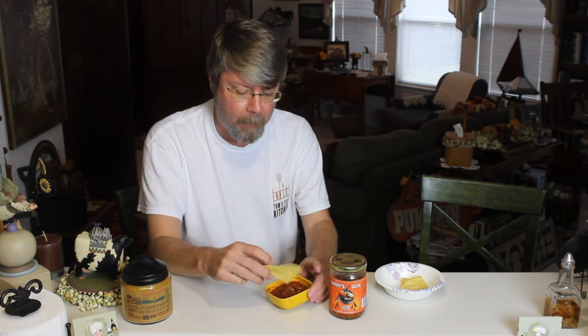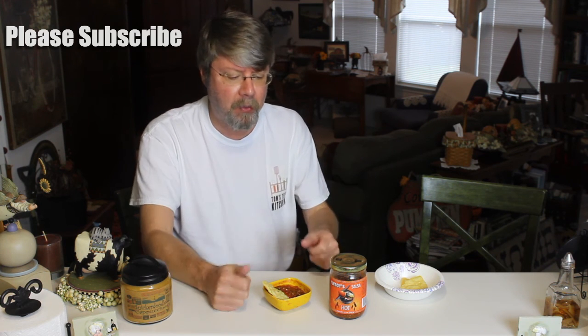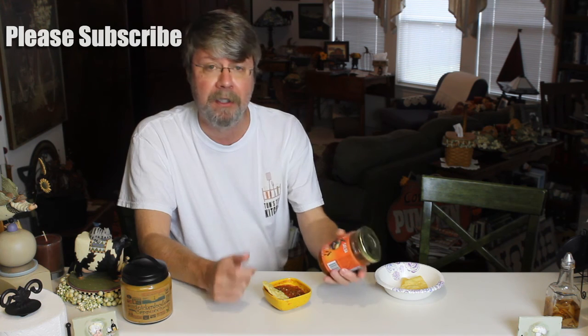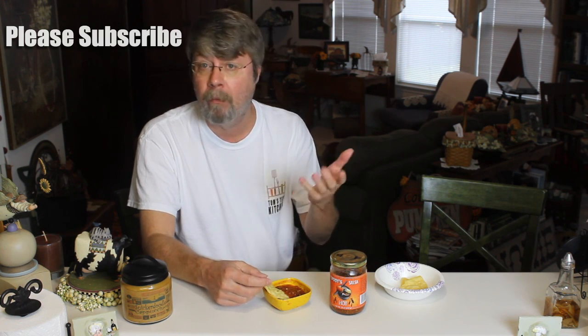Yeah, I really like it — definitely, definitely like it. I'll give this one a two thumbs up. Flyboy's Salsa, hot variety, pick it up at Sprouts.